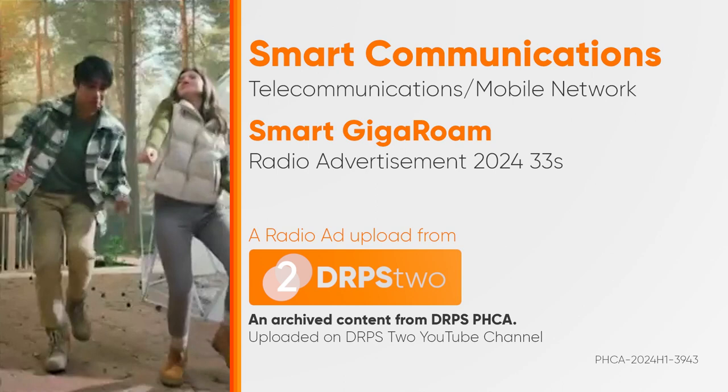Roaming around the world? Two steps are all you need to roam effortlessly with Smart Giga Roam. Step 1: Pre-book it. Select a roaming pack on gigaroam.smart.com.ph.